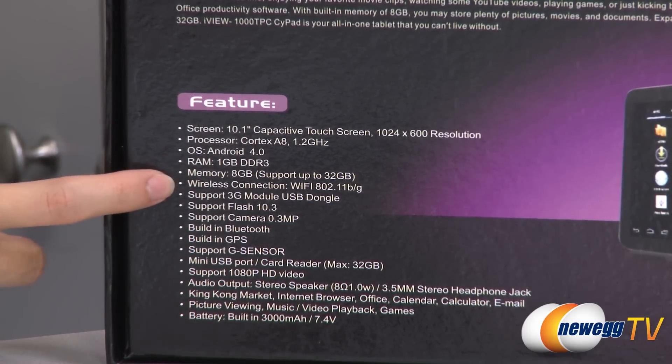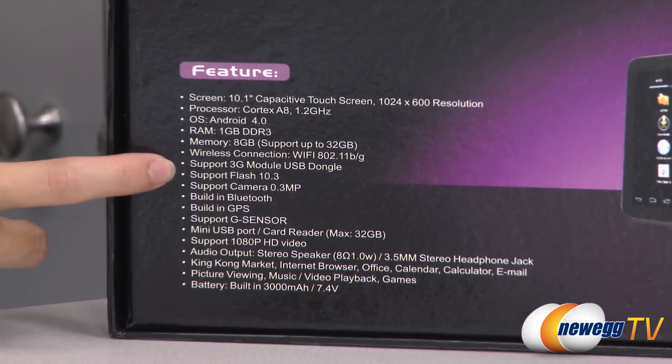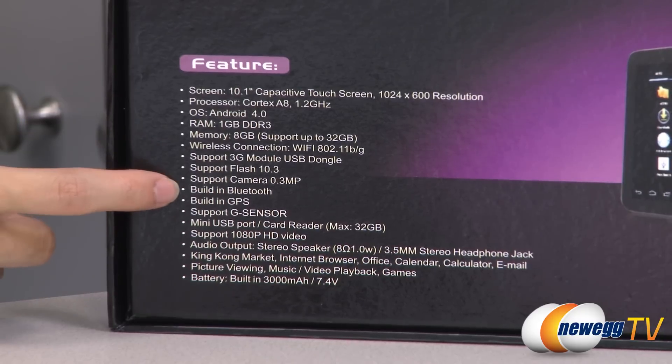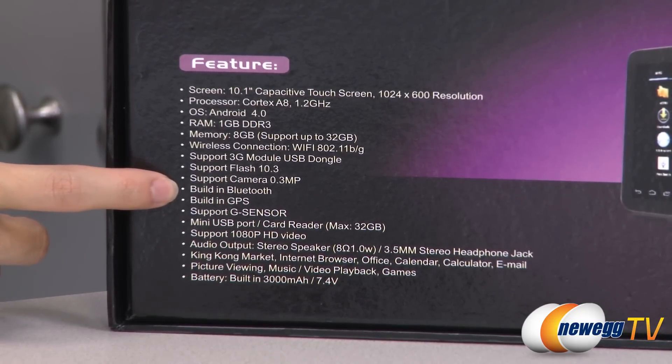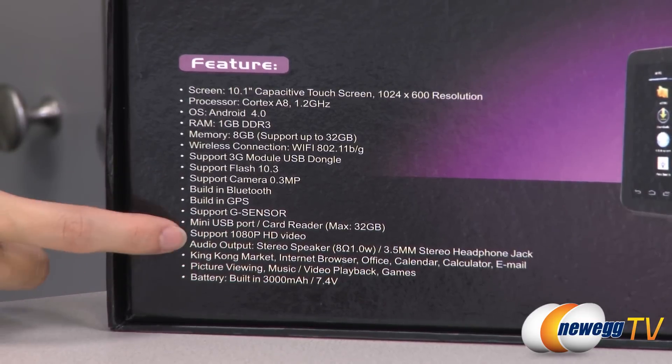For the wireless connection, it's compatible with 802.11 B/N/G, supports Flash 10.3, and also features built-in Bluetooth, GPS, and supports 1080p HD video.